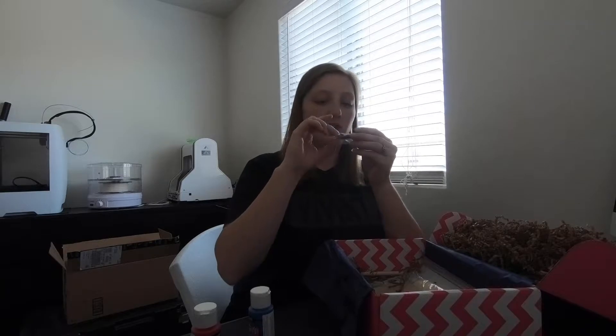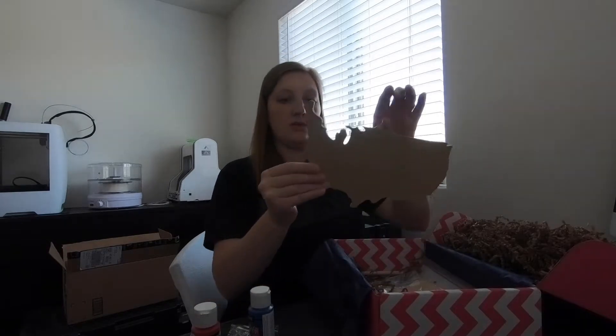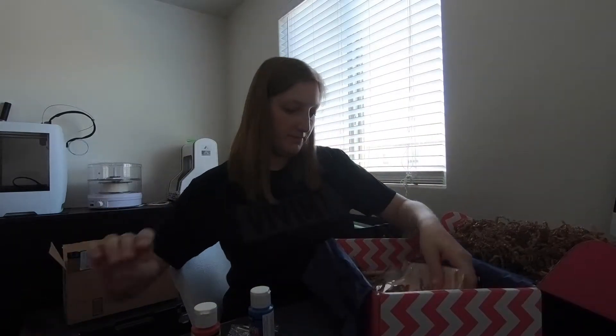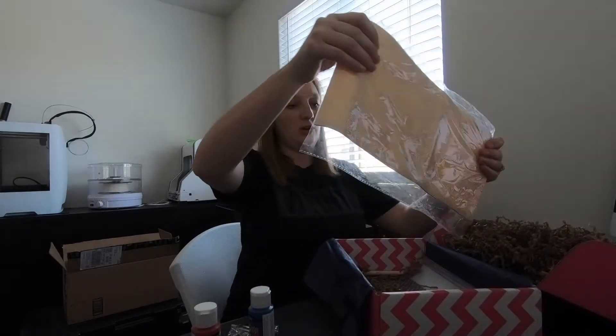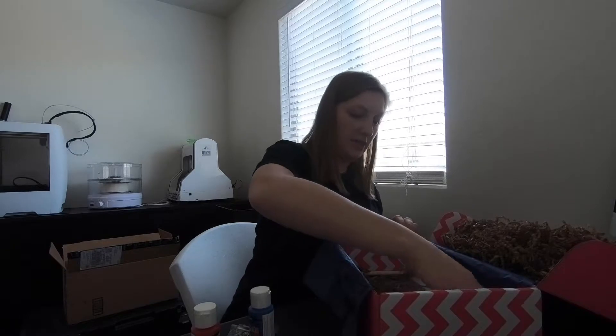Here it looks like we have two alligator clips, a necklace, and maybe some earring loops in that package. And we've got an outline of the United States. We have a canvas pillow band.